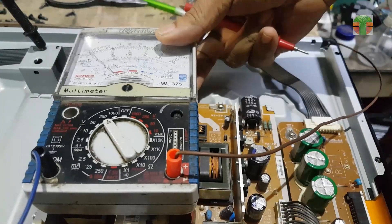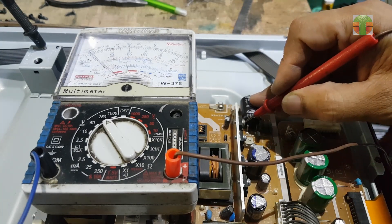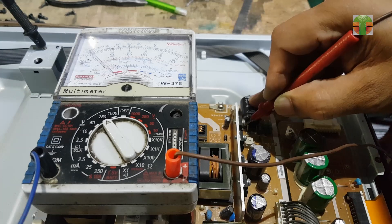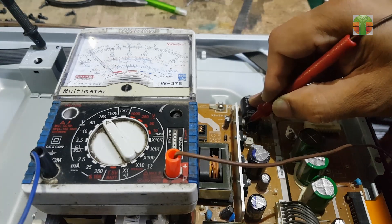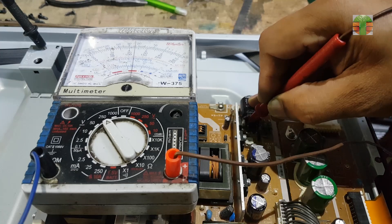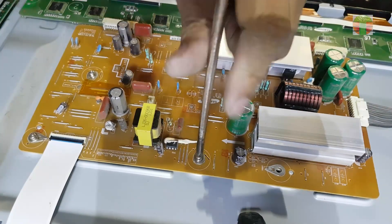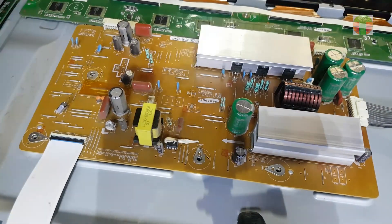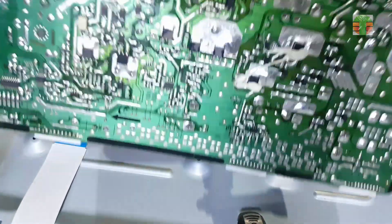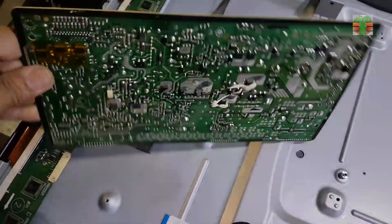I will first measure the VS voltage. This capacitor is the VS output. The VS has a voltage of about 210 volts, but it's decreasing — it seems the VS is not continuing to turn on. This is the Y sustain board. It looks like it has not yet been repaired.